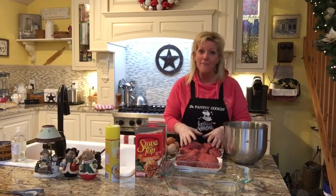I preheated my oven to 350 degrees, and let's get started with the ingredients. I have 85% hamburger here, and I have six pounds of it.